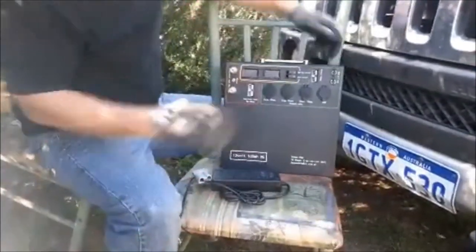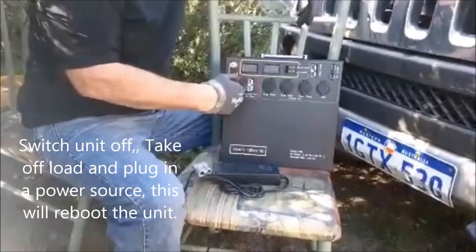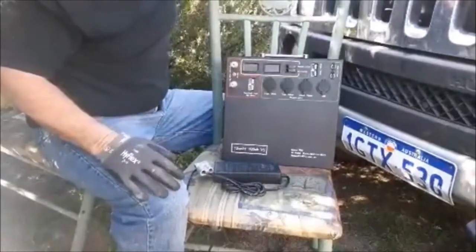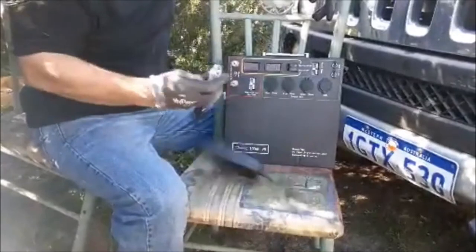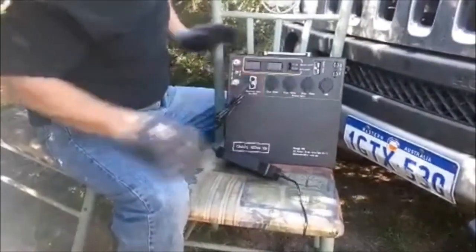What you do to reset it is you simply need to put a power source into the unit — into the input. You can do that by a solar panel, the car, or the DC-DC unit. The simplest way I can demonstrate this is by using the AC-DC charger. I've got that plugged in, and I'll plug it into the input, like so.